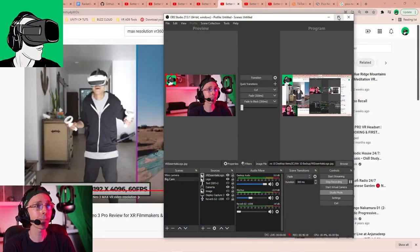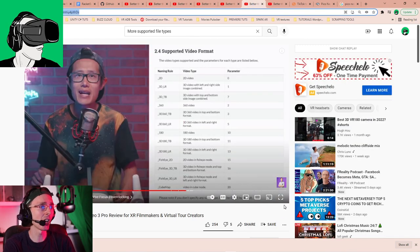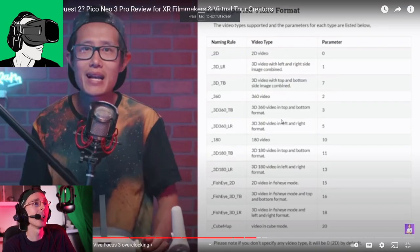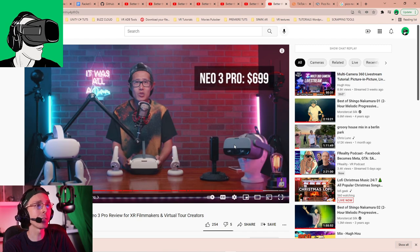It is OpenVR and OpenXR enabled, and it can handle more than 24 naming files which is much more than its competitors. I'll post a link below with all the various file naming conventions compatible with the Pico Neo 3.